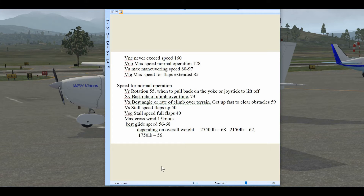If the crosswind is over 15 knots, you're going to be in a lot of trouble. If we lose our engine and need to glide, we want to be between 56 and 68 knots, and that's going to depend on the overall weight of the airplane.